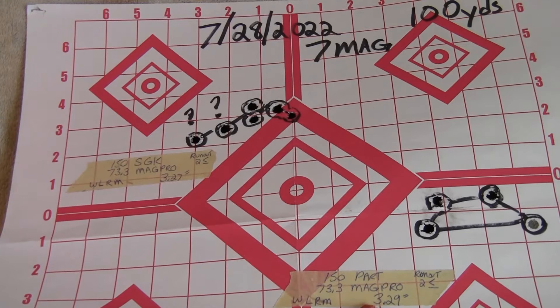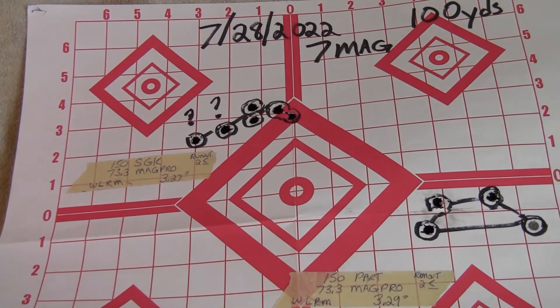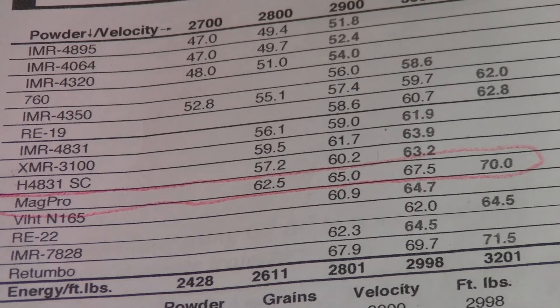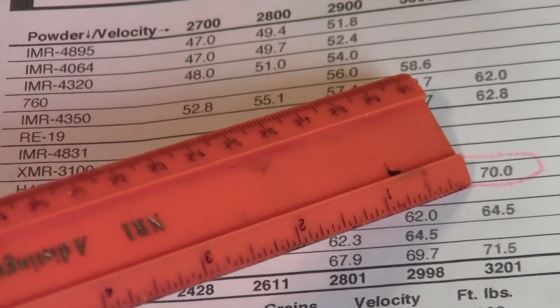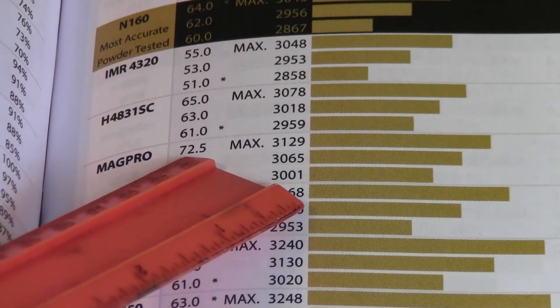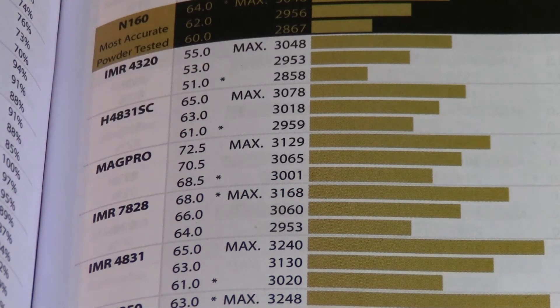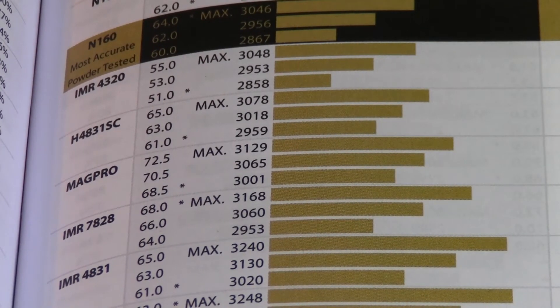I also tried working up a load with 150-grain Nosler Partitions — same powder, cartridge overall length of 3.29 inches — and that just wasn't very good either. So I went back to published loading data. Sierra's load data for MagPro with a 150-grain bullet shows a maximum powder charge of 70.0 grains. Nosler shows a maximum charge of 72.5 grains for 150-grain bullets with a COL of 3.290 inches. My assumption now was that with the hot July, my loads had gone a little goofy.